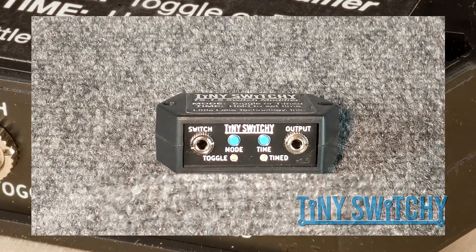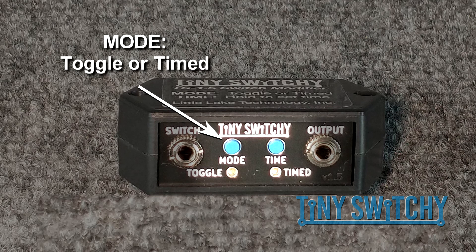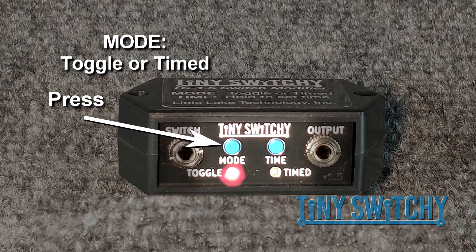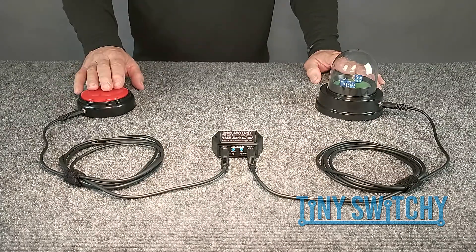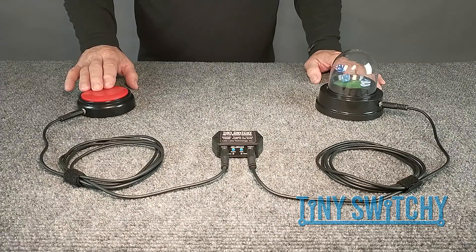There are only two buttons on the Tiny Switchy. The mode button sets the mode — either toggle or timed. Each time we press the mode button, it changes mode, indicated by the LED. If we want the toggle mode, we just press the mode button until the toggle LED is lit. Notice each time we press the switch, the toy is turned on or off.